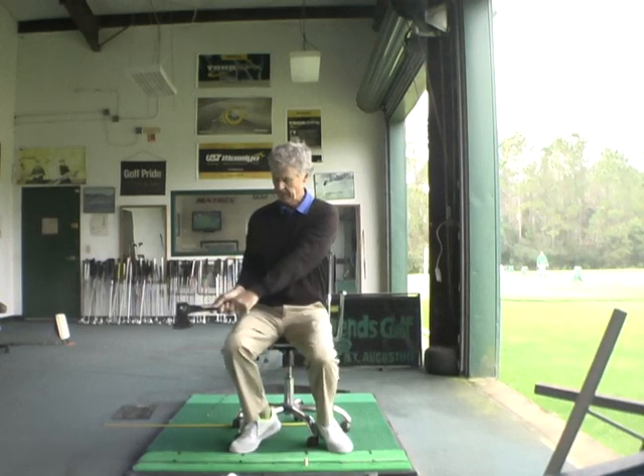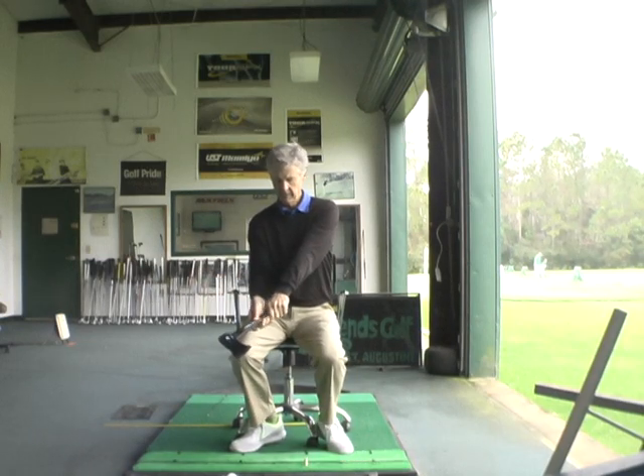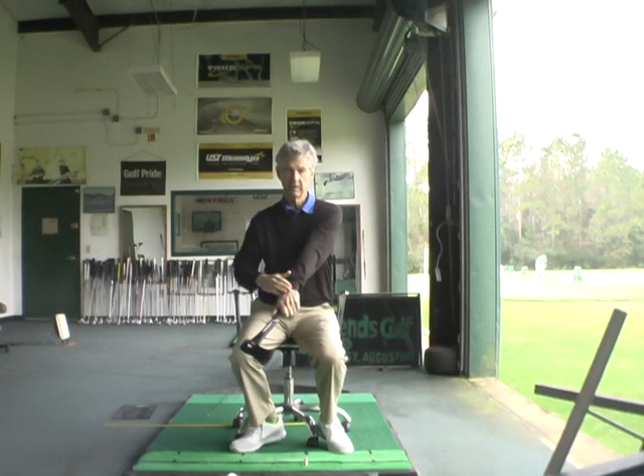As you apply this axe handle technique, the shaft of whatever is in your hands cannot pass your leading arm.